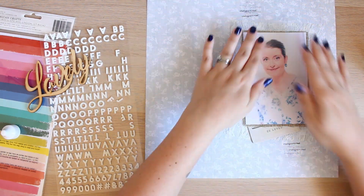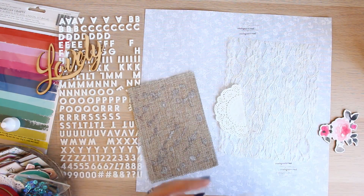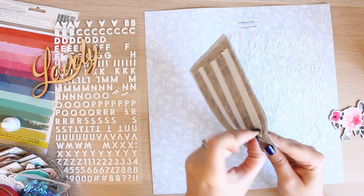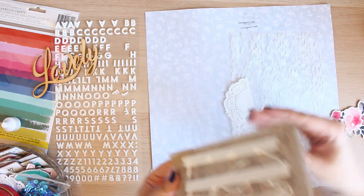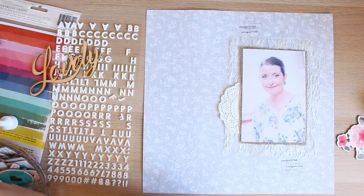I have quite a lot of chipboard in my stash, which you can see here. I found quite a few florals, an old frame, and some other bits and pieces. In the end I decided not to use them, mainly because it ended up being just a little bit too much for the background and too many layers bulking up my photo.